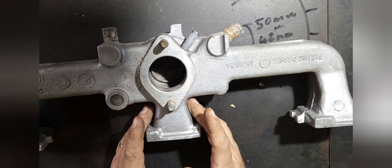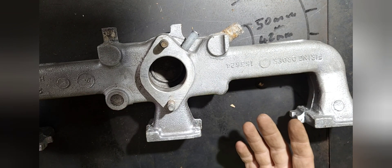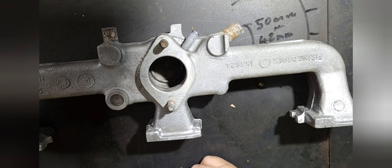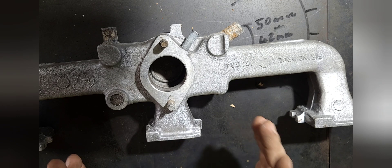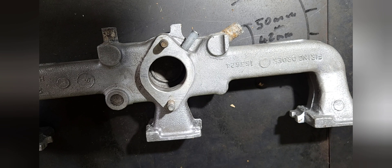We're not going to touch the center runners. Inherently, being an inline six cylinder with a single carby, number three and number four cylinders always run richer than the outers. So we're going to leave all the little restrictions and sharp edges on the center runners alone and concentrate on the outer runners.